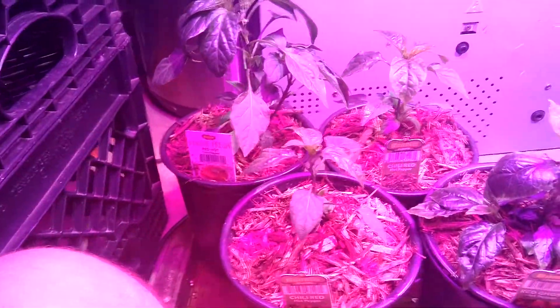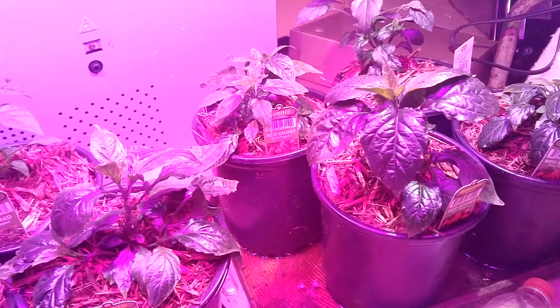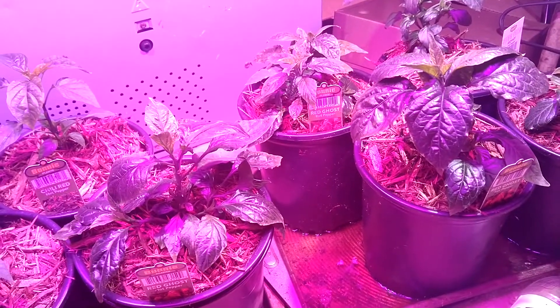It's all mounted down to this board with bolts, and then we've got all the power routed above into extension cords. That keeps everything out of the spot where all the plants are — relatively contained.